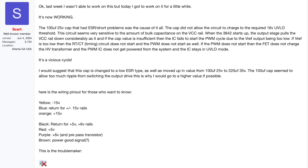SWART gave a good explanation of why C7 tripped up the startup of the switch mode power supply — thanks, SWART, wherever you are. Just have a look; let me give you some time to read the explanation.